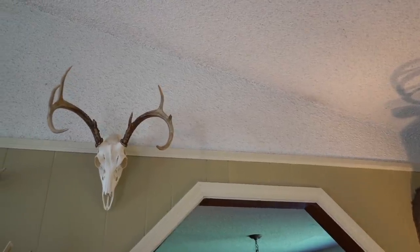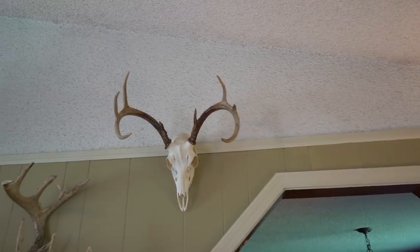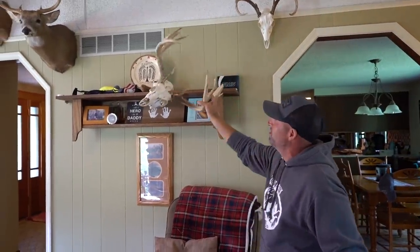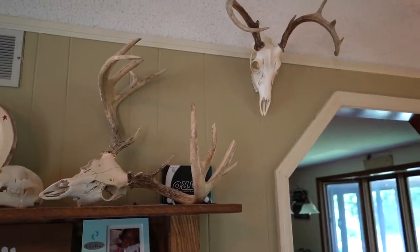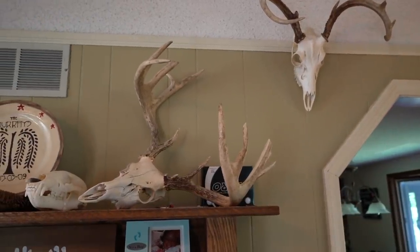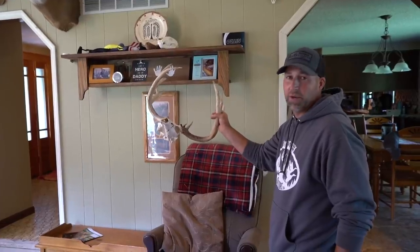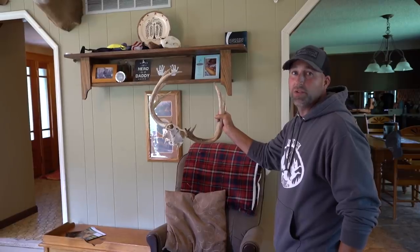One of the first bucks I killed back here with a gun — when we first moved in, this buck right here. Unfortunately my uncle wounded this one, couldn't find it. I found it two years later. Just a shame — we don't know what he would have scored, but he would have been our biggest buck down there or close to it.